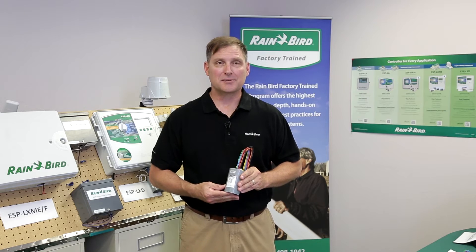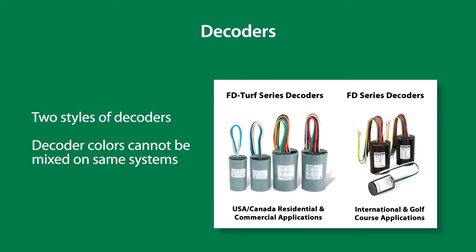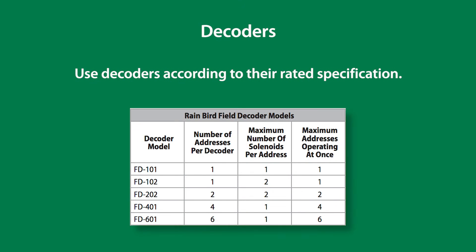There are two styles of decoders. FD TERF series decoders, shown here, are the gray decoders and are used in the US and Canada. Field decoders are black decoders and are used internationally or for golf. Different colored decoders cannot be mixed in the same two-wire system. In order for decoders to be 100% Rainbird specification compliant, they must be used according to their rated specification only.